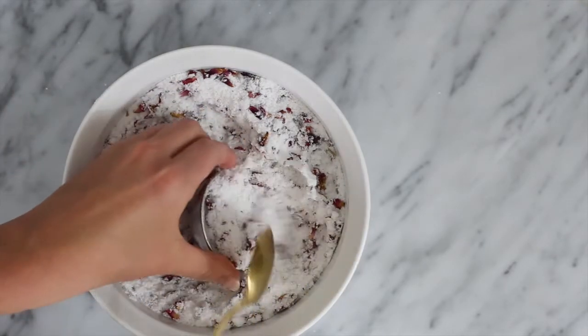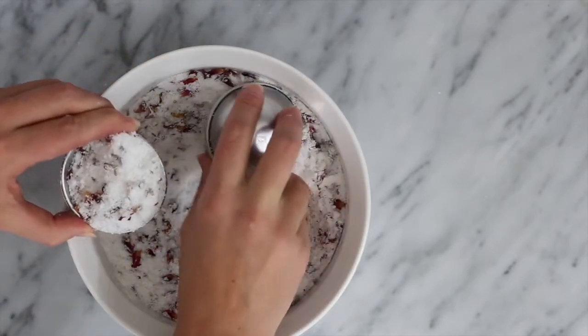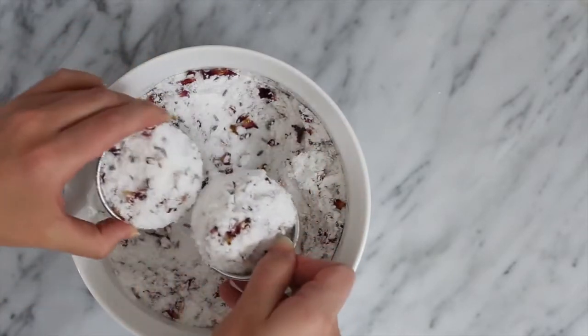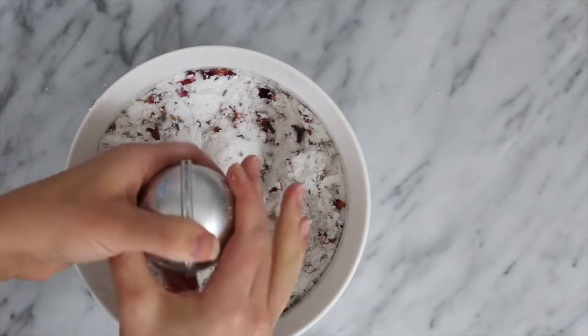I've seen beautiful ones made from those plastic Christmas ornaments even. Just scoop up your mixture so that it more than fills each half of your mold and push them together, flattening and compacting the mixture inside.